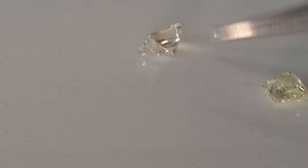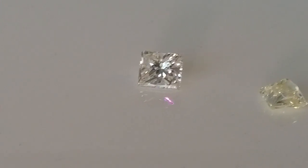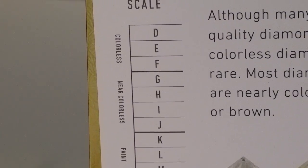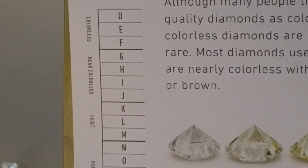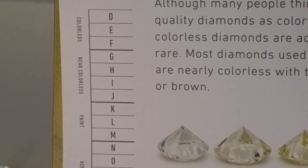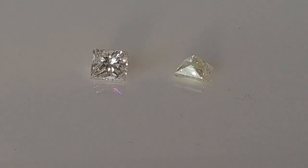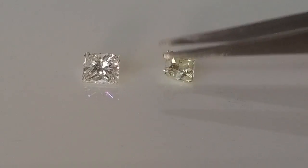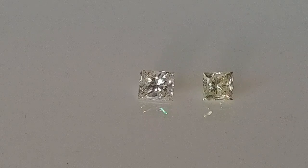Looking through the pavilion, you're really able to see the true color of the diamonds. The first one — this bigger stone — is a color G or color H. On the scale, color G and H are at the top of the near colorless range, a very nice white diamond. I love being in this range because it's a great price point but still gives you that bright white diamond.